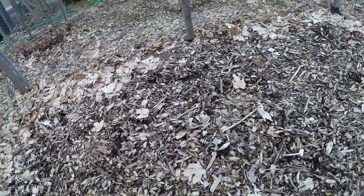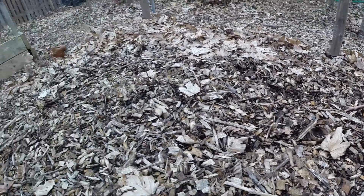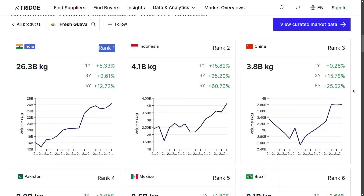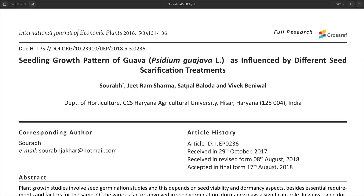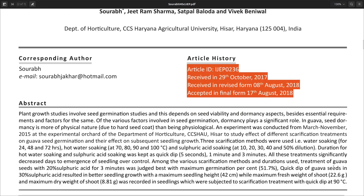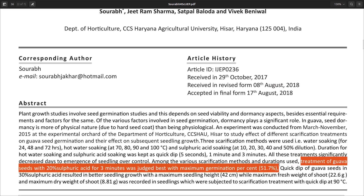With guava seeds, the need for stratification and scarification depends on the variety, but it is generally accepted that most guava seeds require scarification. Several research papers have been published on this topic, notably from India, which is by far the most important producer of guavas in the world, accounting for more than 40% of global total production. For example, this 2018 paper published in the International Journal of Economic Plants by an Indian team shows that soaking guava seeds in room temperature water, in hot water, and in sulfuric acid solution increased germination. The best method was with a 20% sulfuric acid solution for 3 minutes, which resulted in a germination rate above 50%.